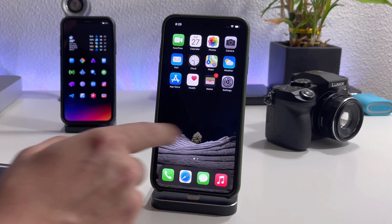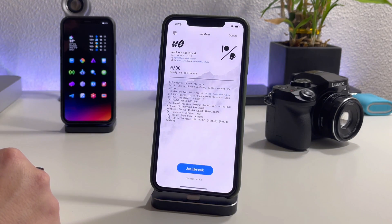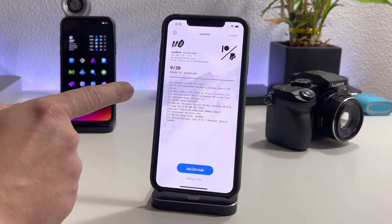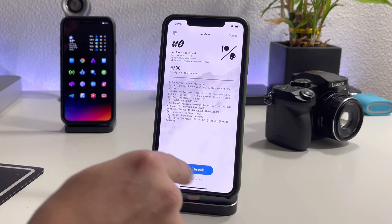There is Unc0ver installed, so let's jump to the home screen and launch it. This is so awesome — as you can see there is a Patreon and PayPal link here now. There's no more Phone Rebel — I think it looks really clean and nice.